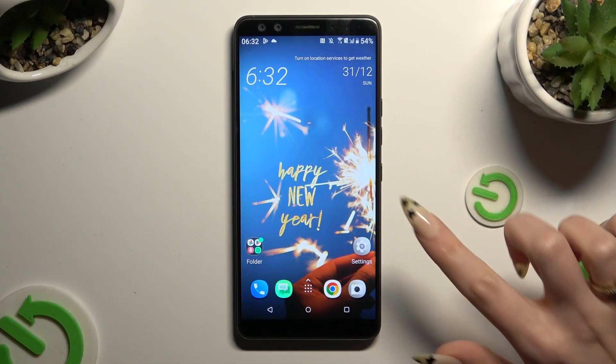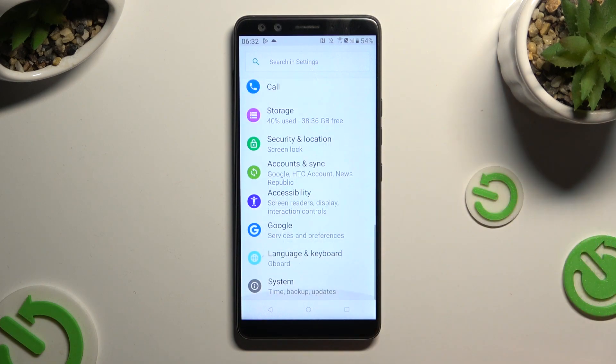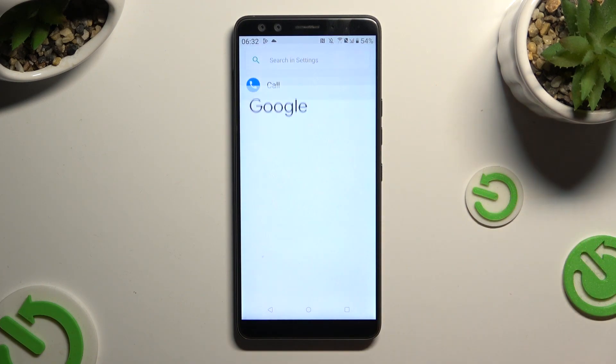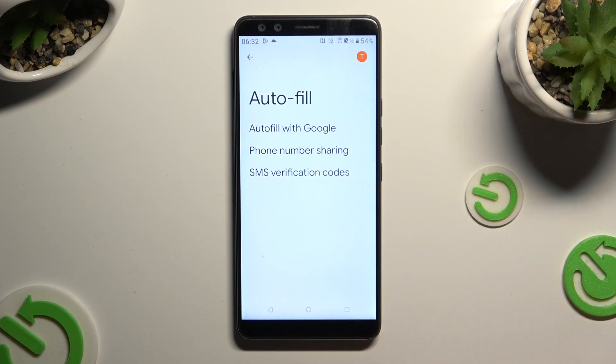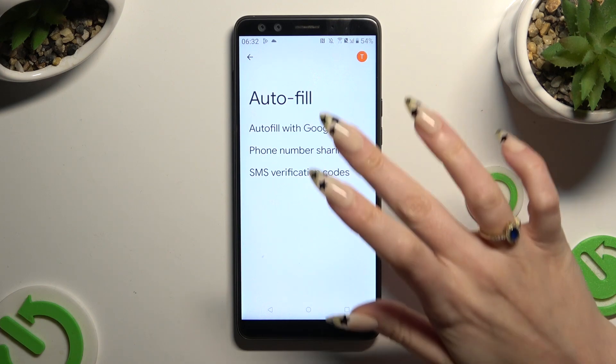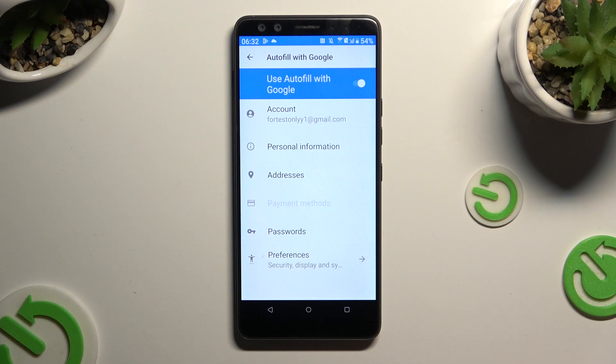Begin by opening settings and scrolling down to access Google. Then tap on autofill, autofill with Google, and passwords.